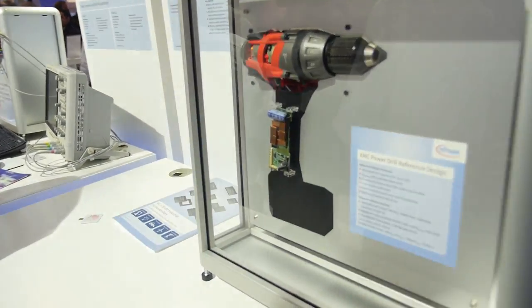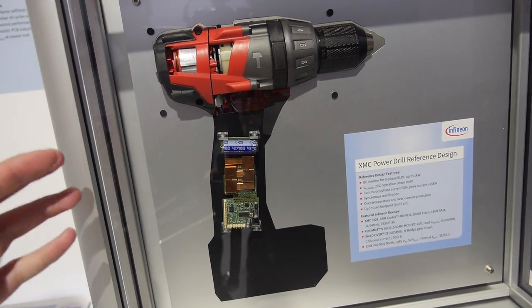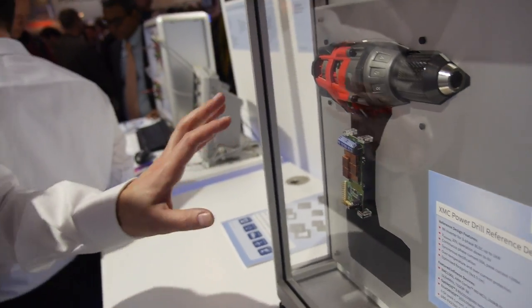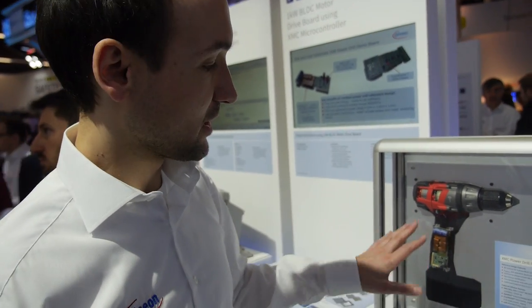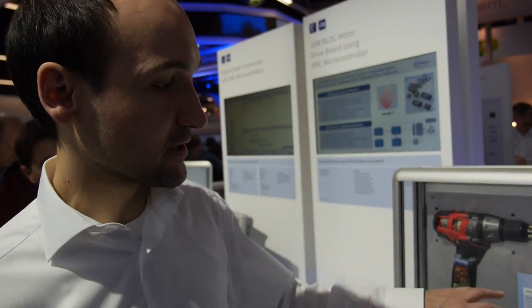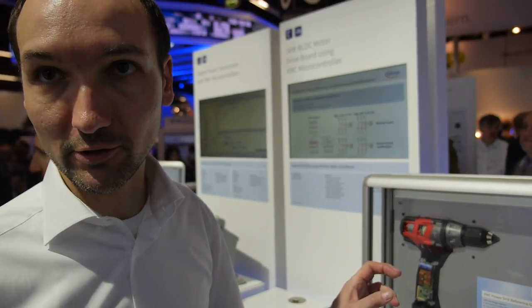This is a power drill reference design — an optimized board with PCB layout included. It's available for our customers, using our analog technology together with the XMC microcontrollers. It uses the XMC1300, which has a CORDIC math coprocessor running up to 64 MHz on a 32 MHz microcontroller, enabling sine and cosine calculations so you can do high-performance motor control FOC with this small micro.